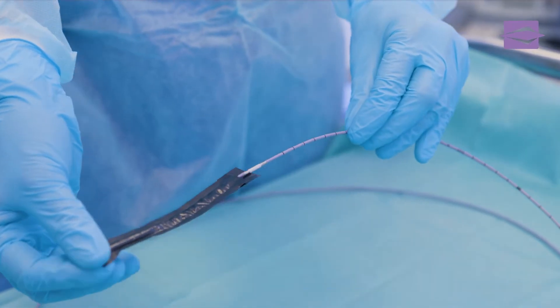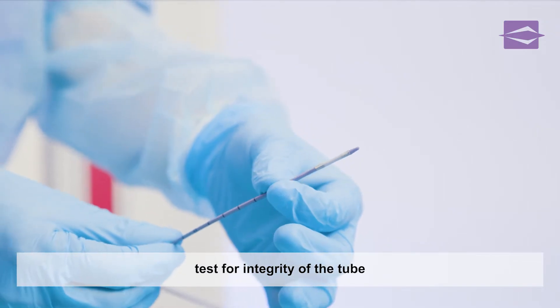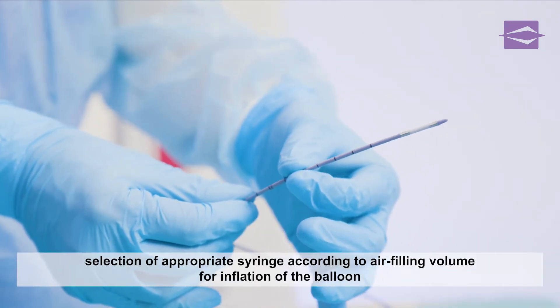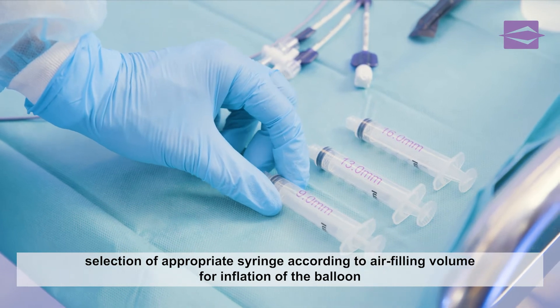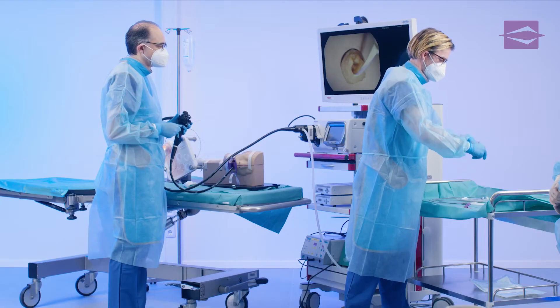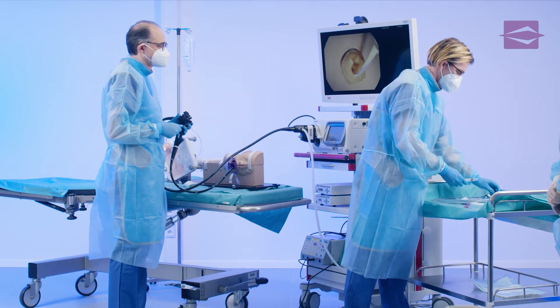Before use, the distal balloon securing sleeve is removed from the balloon and the integrated stylet is removed from the catheter. The tube is also visually and haptically checked for integrity. Three injection syringes are available, which are prepared for the corresponding air-filling volume of the balloon.